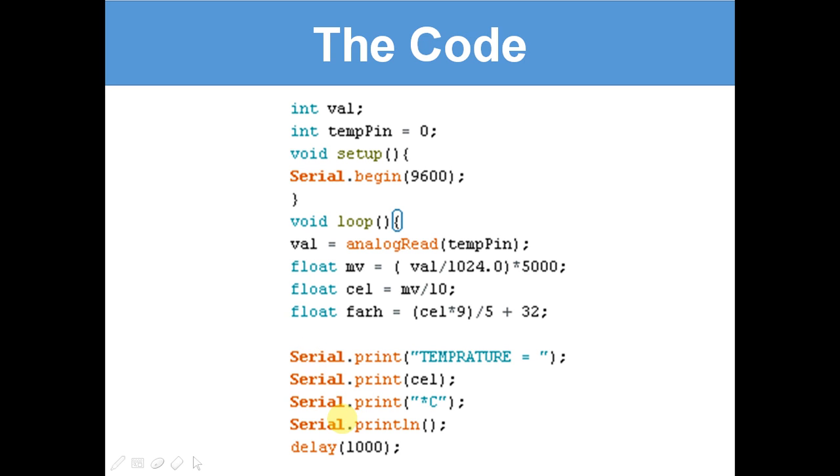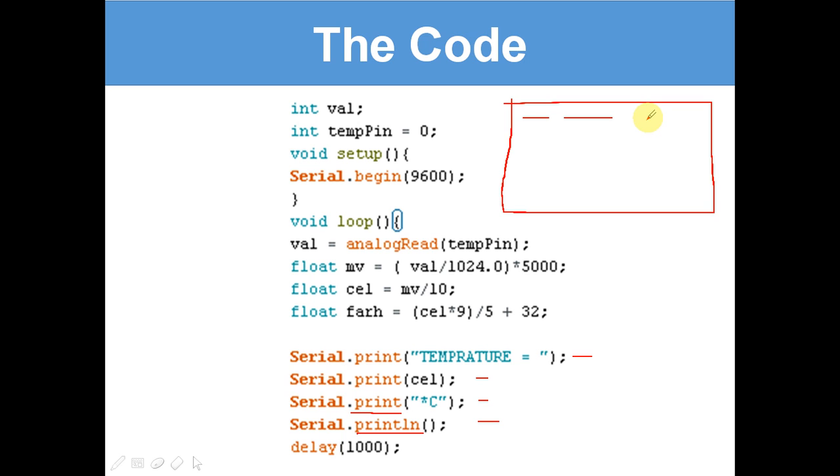Then we've got Serial.print and Serial.println. Serial.println and Serial.print are different things. When it's Serial.print, it prints values next to each other on the same line. If it's Serial.println, it gives each value its own separate line. So when you use print, items appear side by side; when you use println, each item gets its own individual line.